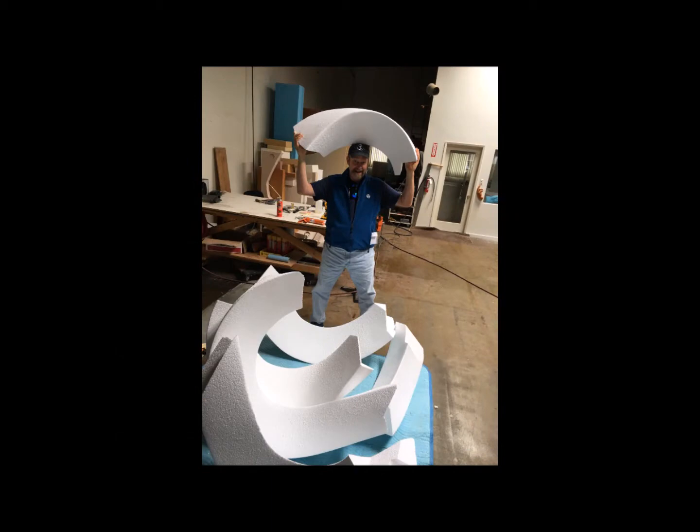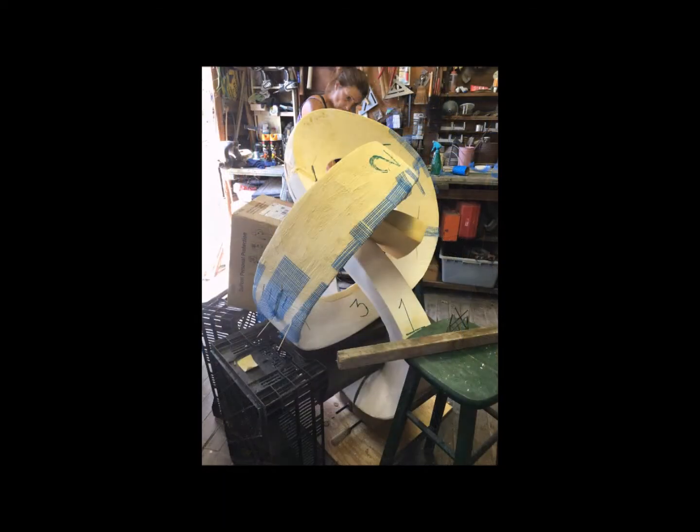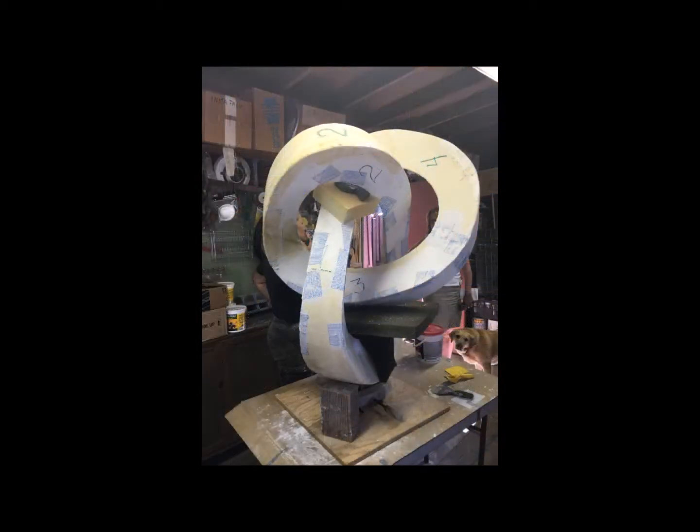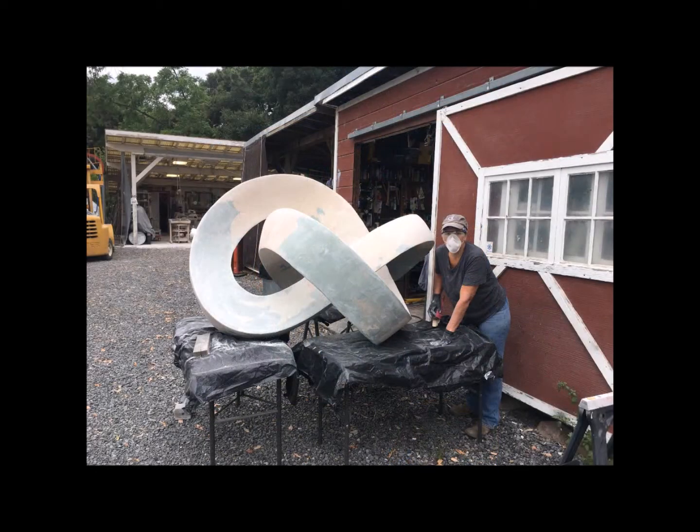Once that was accomplished, we put the foam pieces together interlocking, and then proceeded to skin the foam with bondo and a secret sauce so that we could sand it smooth and be able to make a mold to make waxes from this foam pattern.